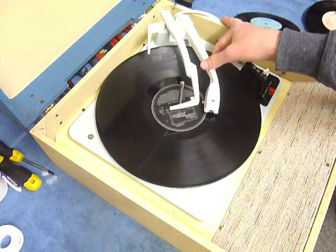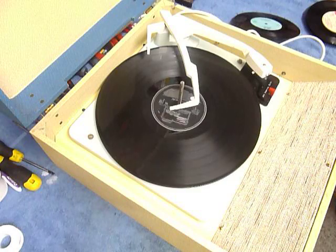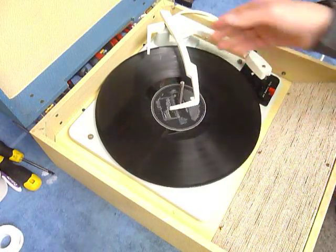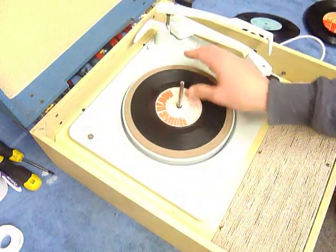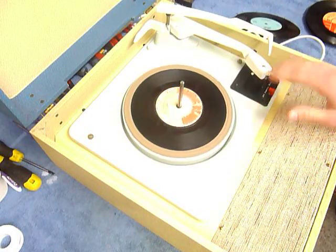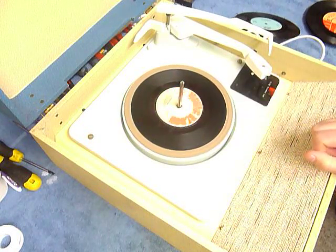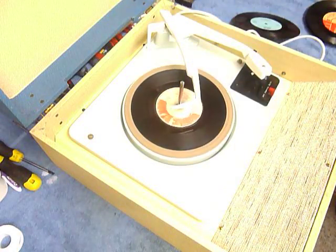The arm lifts up automatically when it reaches the end of the record. If you don't want to use the auto changer and just want to play one record manually at a time, you can place an individual record down onto the platter and select the manual position, which starts the turntable turning. You can then place the arm onto the record yourself.